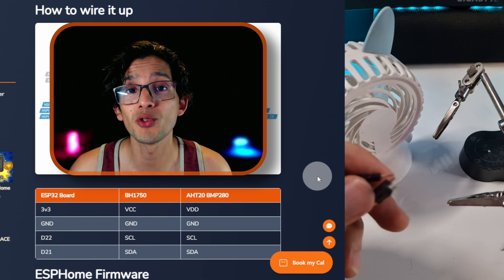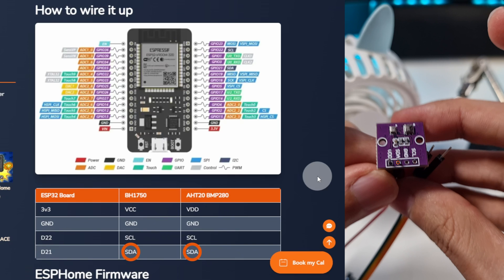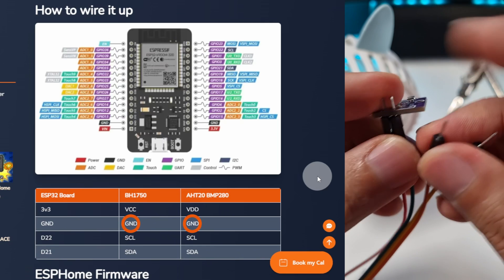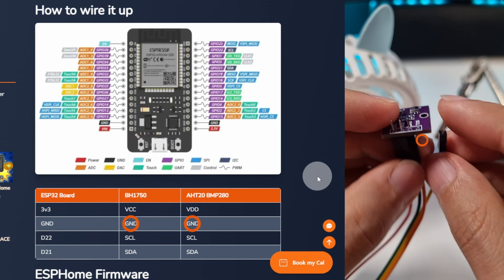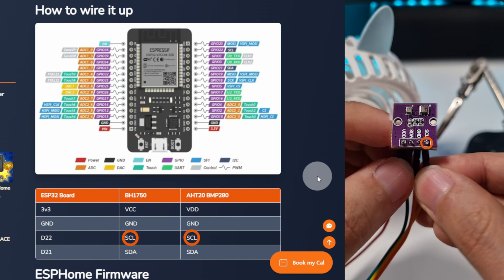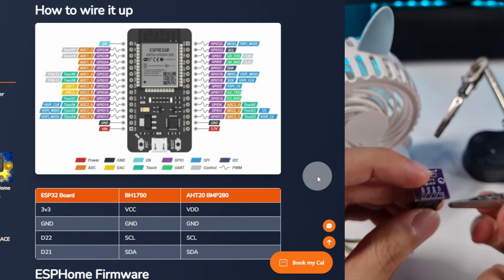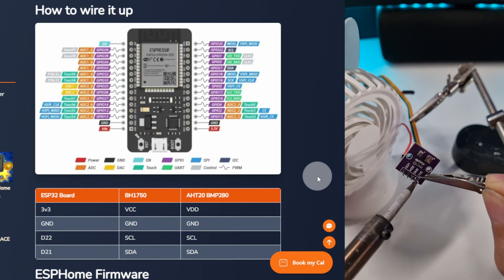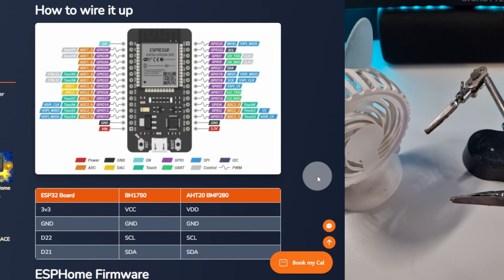This time we do need to pay attention to the order. 3 volts is going to be VDD. Then SDA. Then GND — that is the orange cable in my case. And to finish, SCL. Double check with the light sensor to be sure, and then we just need to solder it. And that's it. Now we just need to cut the tips.